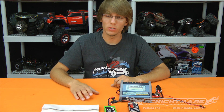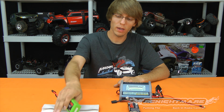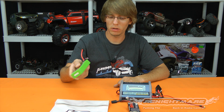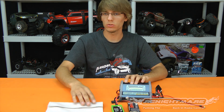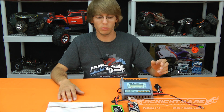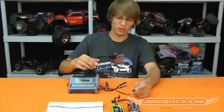In ten years of dealing with LiPos, the only time I've ever had one start on fire was when I deliberately mischarged it for a demonstration. I caught it in time because it was in a bag. If you follow the right rules, you won't have a problem — I've charged these things thousands of times safely. Keep that in mind.